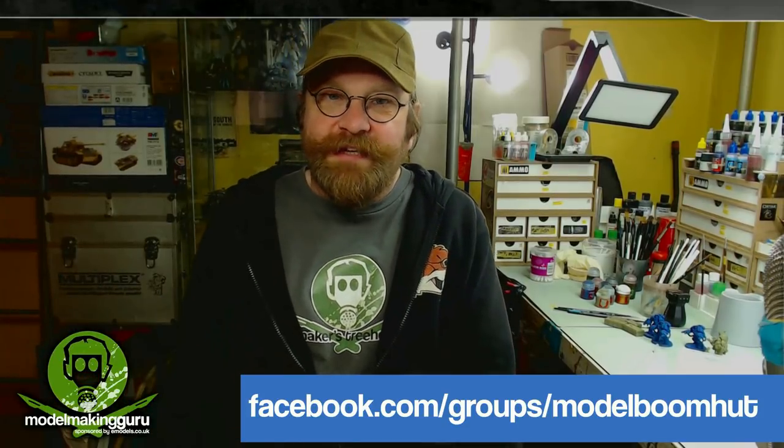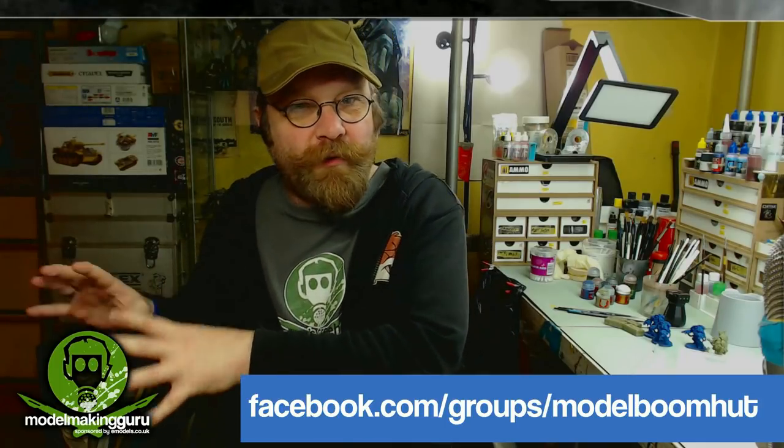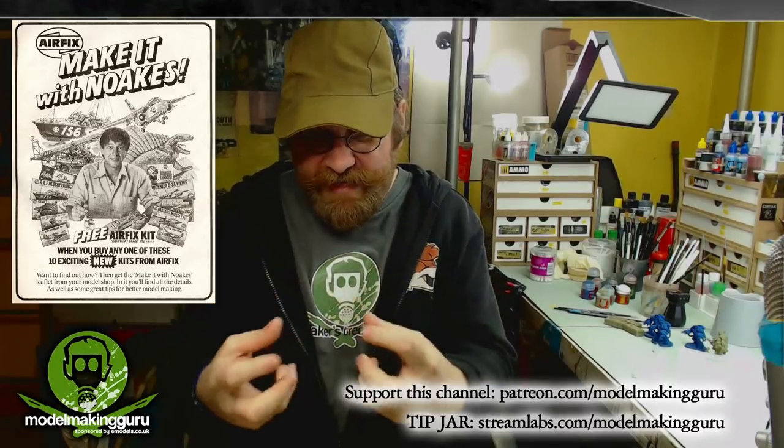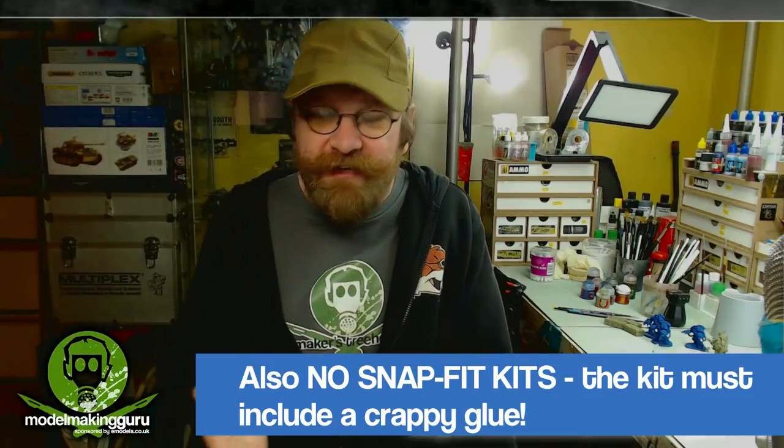Next, you need to get yourself a starter kit. There are some restrictions: it needs to be a starter kit that comes with paints, a brush or brushes, and some glue. You can buy kits that come with paints and stuff, but with proper pots of paint and proper brushes — we don't want that. The whole point is to relive the suffering of being a child given terrible paints and brushes to make a model with no decent tools of any kind.